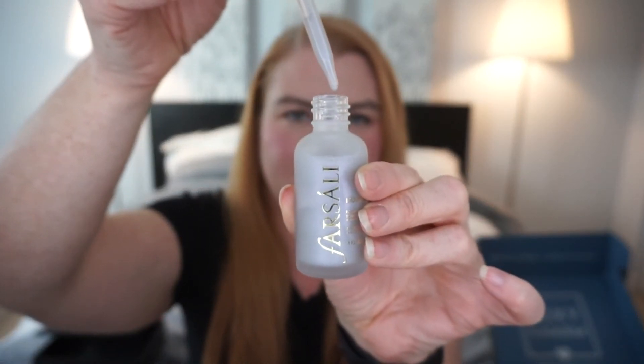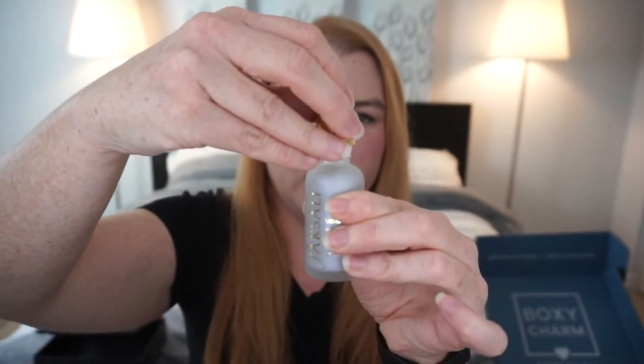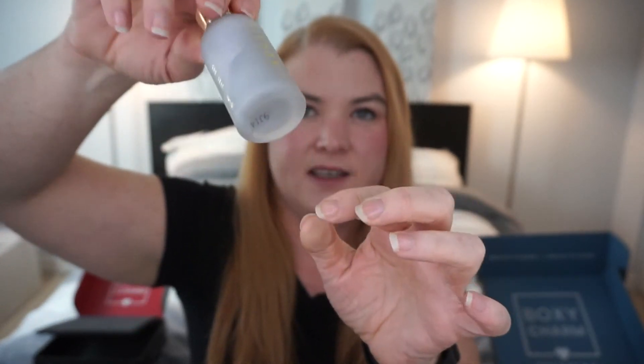Next is Farsali liquid glass radiant serum with hyaluronic acid. I may have tried a Farsali product before — they were always known for that dripping-on-the-face kind of content. The serum looks milky with a slight purple duochrome to it. Happy to try that out. I feel like BoxyCharm is really stepping it up with brands you'd recognize from Sephora or just more recognizable brands in general.